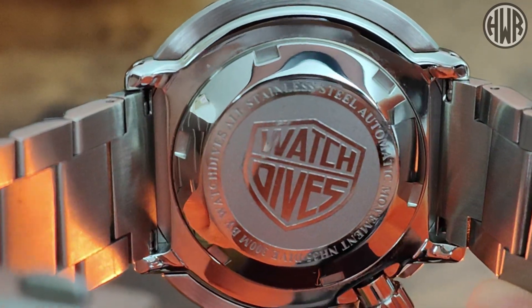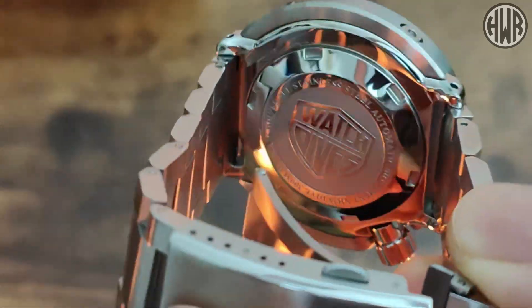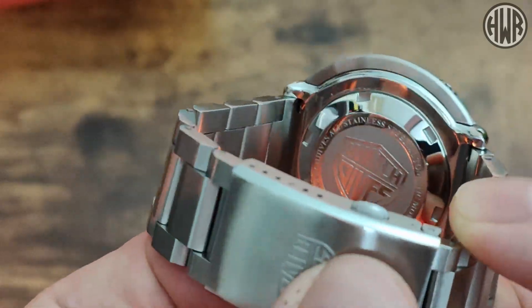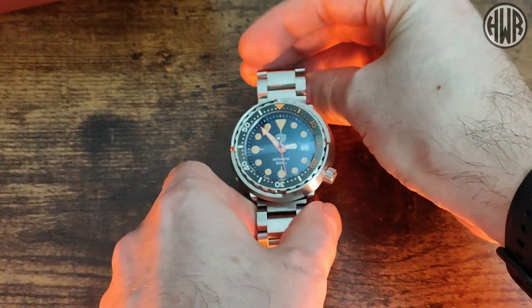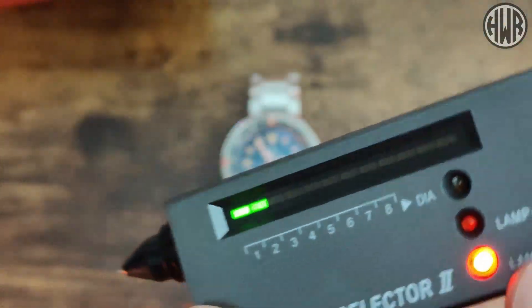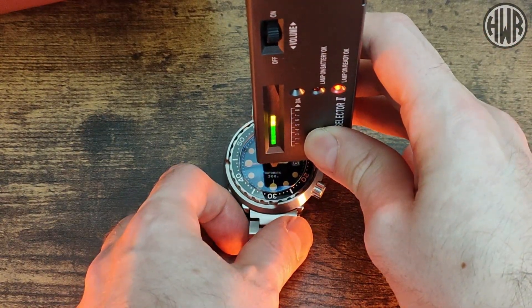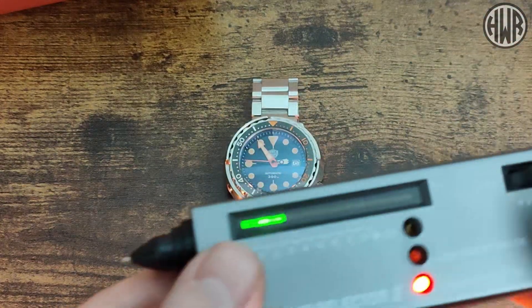On the caseback we've got the Watchdives logo and specs around the outside: stainless steel, automatic, H35 movement, and 300-metre water resistance. Using the trusty diamond slider tool to check the crystal — and yes, we've got sapphire crystal, which is always good to see.